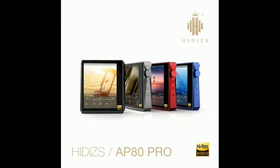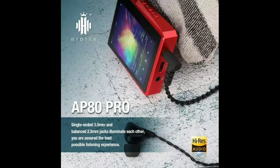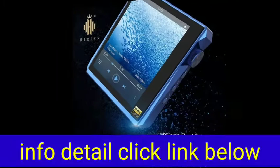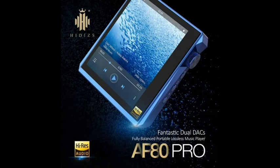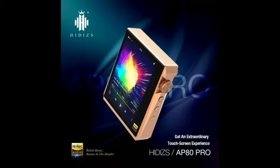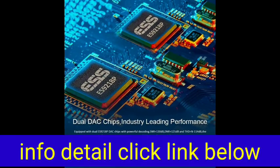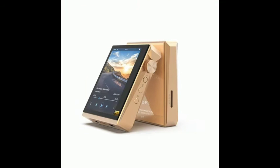AP80 Pro Dual DAC Chips — industry-leading performance equipped with dual ESS9218P DAC chips with powerful decoding. SNR plus 130 dB, DNR plus 121 dB, and THD+N minus 114 dB. The indicators are excellent to ensure audiophile quality sound all the way.